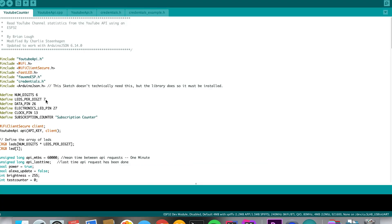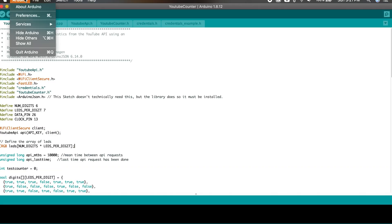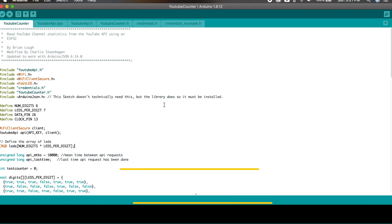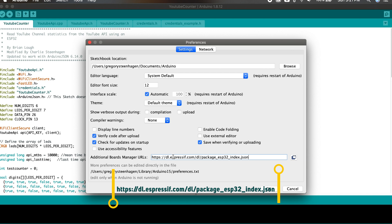The last thing to configure before uploading this to our ESP32 is the number of digits you have. In the main project file, set the num_digits variable to however many digits you plan on making and save the project. Now, before we can upload this to the board, we need to configure a few things within the Arduino IDE. Go to Arduino Preferences and enter this URL into the Additional Board Manager URLs section. If you have other URLs listed here already, you can separate them with a comma.